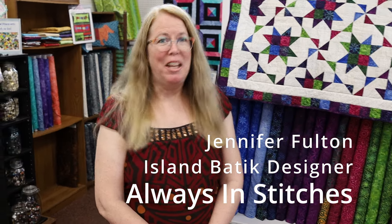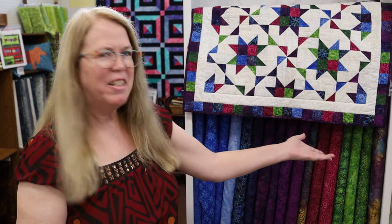Hi, I'm Jenner for the Inquiring Quilter, and Always in Stitches has invited me here today to talk about my new batik collection for Island Batik. Some of you may not know a lot about how fabric collections come into a store, and I can share what I know and tell you a little bit about that today, and also share the loveliness that is my first Island Batik collection.